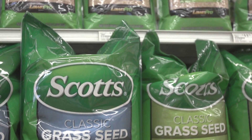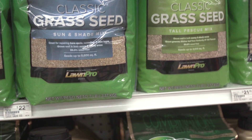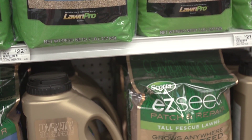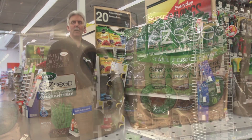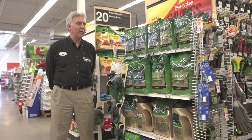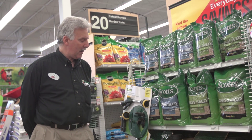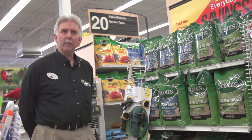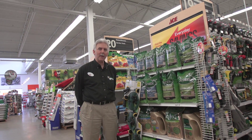Tall fescue is a heartier grass that works really, really well. As far as how you do the application of seeding, what you're going to do is go ahead and get a spreader — a hand spreader or a lawn spreader — and set it at the recommended settings on the back of these bags. We also have our easy seeds here in different bags. One's a tall fescue, the other one's a sunny shade, either in a shaker or a bag.